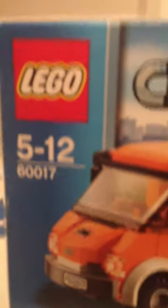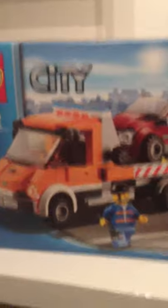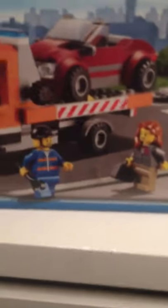Hello, this is 60017 and this is Callum Bygrif doing Lego City. This is the tow truck with the mechanic and the office lady. We don't have to do time lapse because we've already got it done. So here it is. Please rate and subscribe because this is my very first video and I want to know how I did.